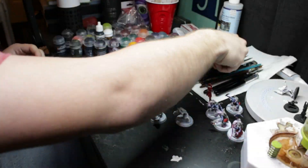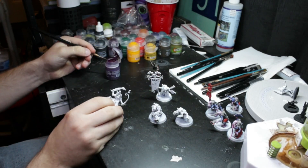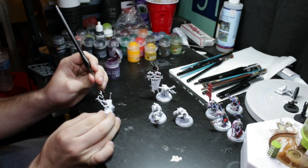Welcome back to 5 Red Hobbies. I am your host Tyson, and today we'll be painting up some Acolyte hybrids. The first step I did was to prime the model white and then I used Magus Purple on the skin of the Acolyte.